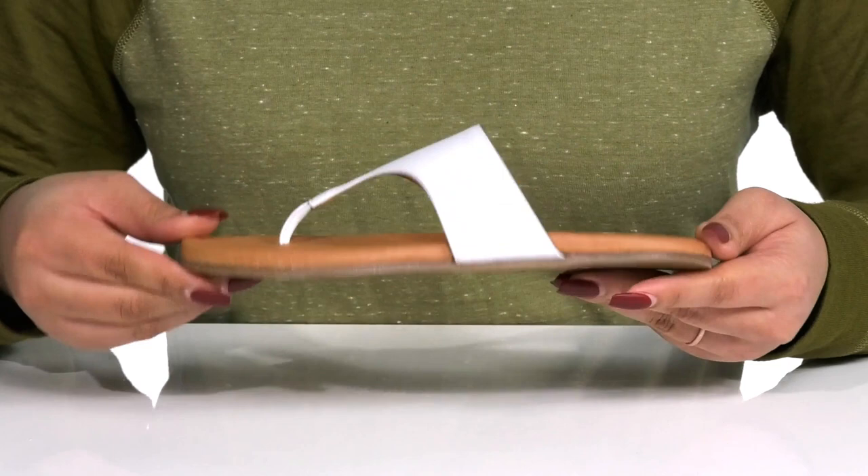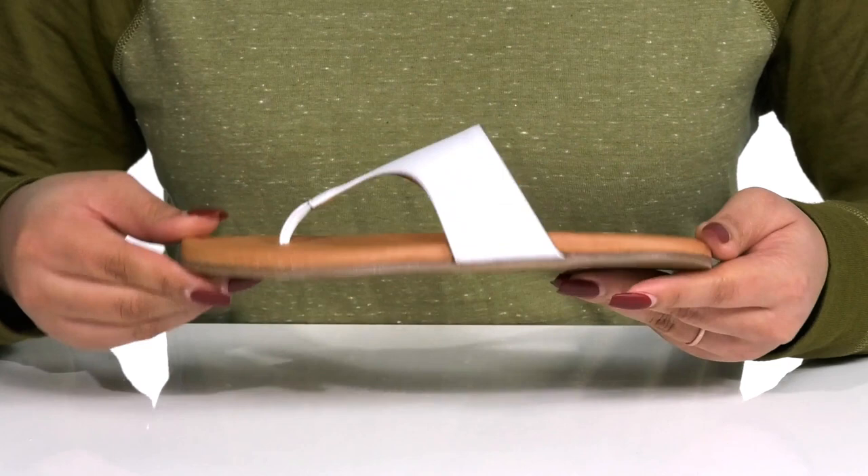These are great to show off your pretty pedicure and would pair well with some blue jean shorts and a cute tank top.